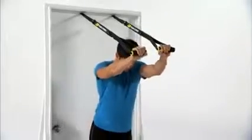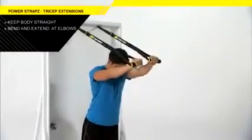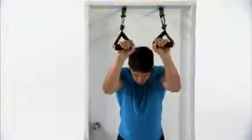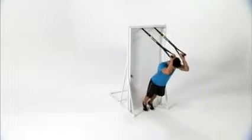Place your arms overhead, keeping the upper arms next to your ears. Bend and extend only at your elbows. Keep your chest up throughout the movement and be sure that your back does not sag. You'll feel this work in your torso and your triceps. Continue for the remainder of the set.